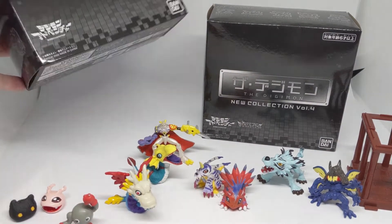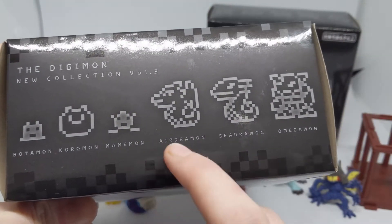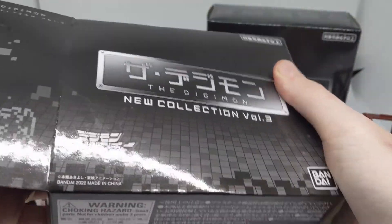So let's dive into Volume 3. That has Bodamon, Koramon, Marmimon, Edramon, Seedramon, and Omegamon. Let's take a look.